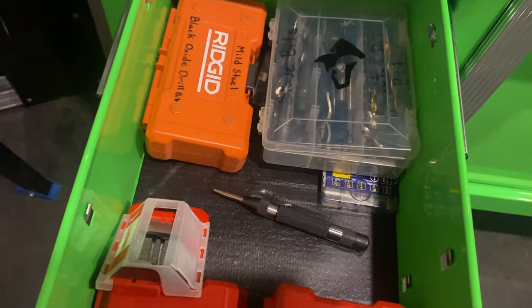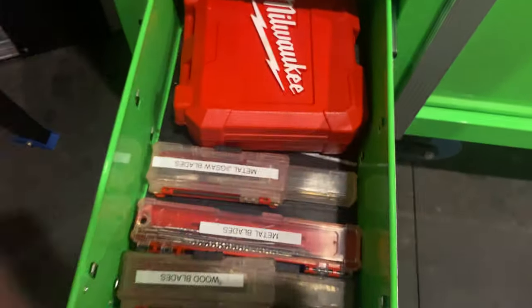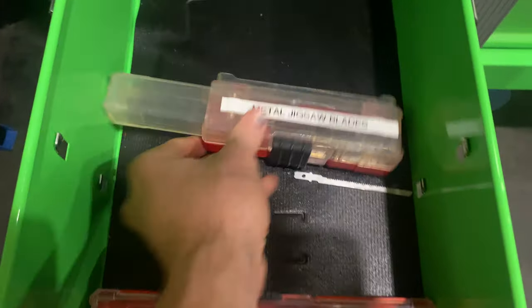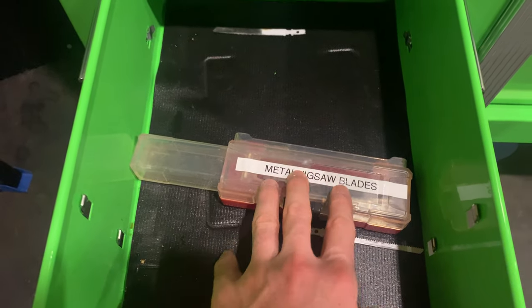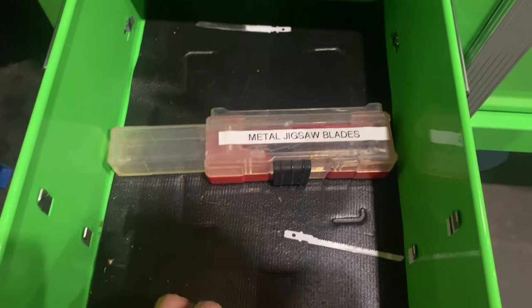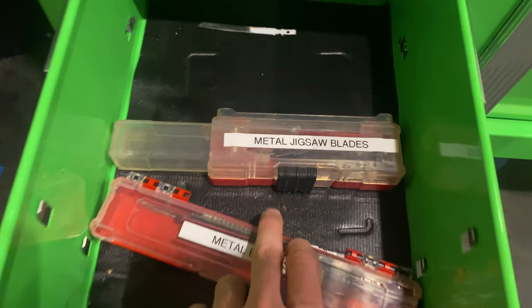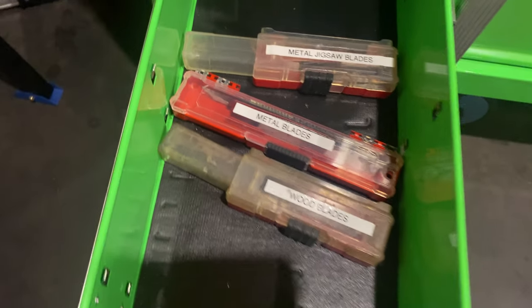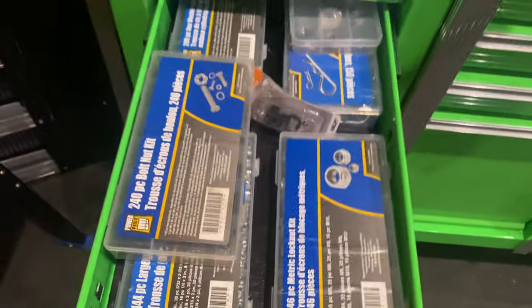I've got my spring-loaded punch and some more Milwaukee bits for my oscillating tool. This is the hole saw kit right here. I've got metal jigsaw blades — they come with the kits when you buy Sawzall blades. I labeled them so I've got metal ones for my jigsaws and wood ones right here, all nicely separated. I love labeling because I love being organized.